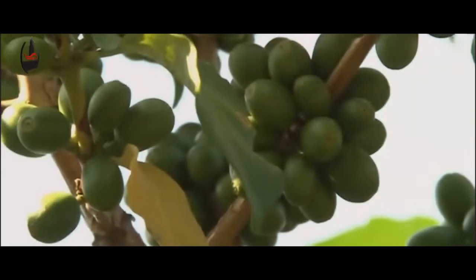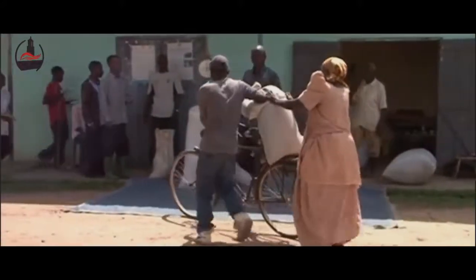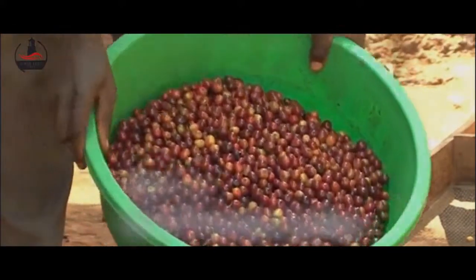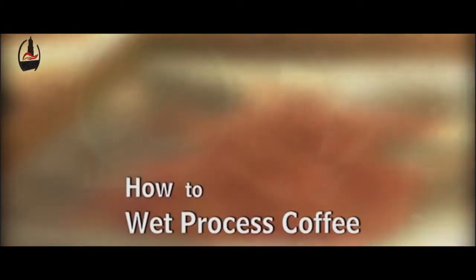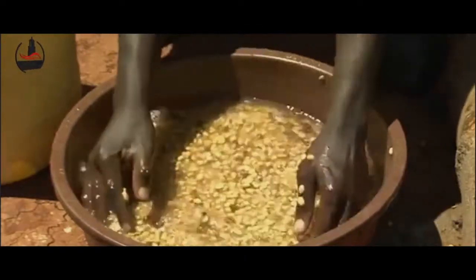Coffee remains a major source of income for smallholder farmers in Uganda. Since the processing method affects taste and the market price of coffee, it is important to use methods that will produce premium coffee. This video is focused on wet processing, which produces premium coffee. The procedure requires the use of specific equipment and substantial quantities of water.